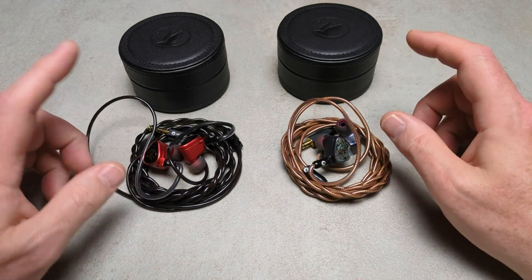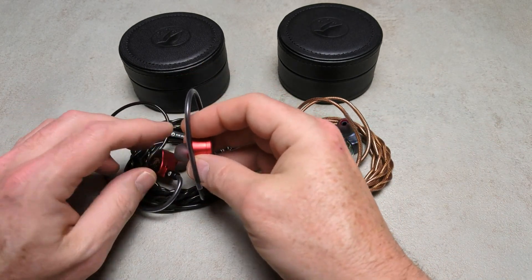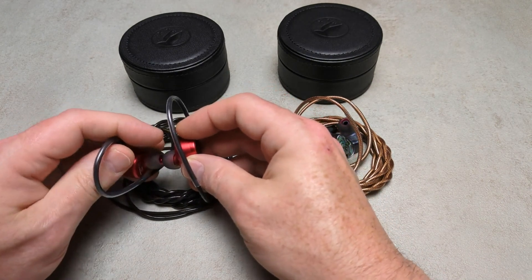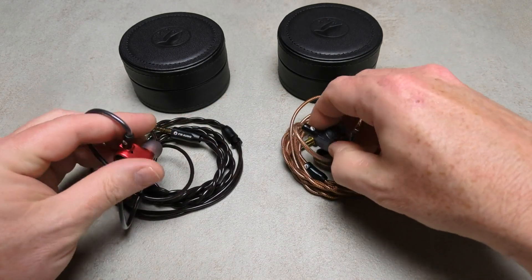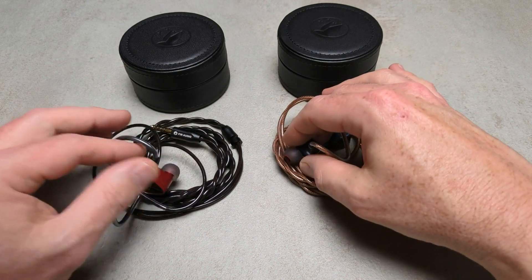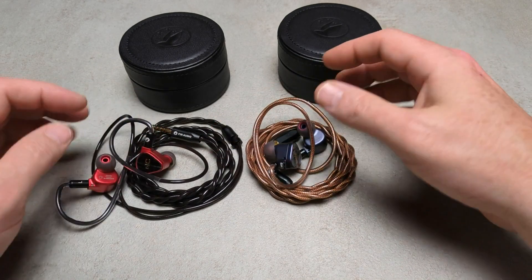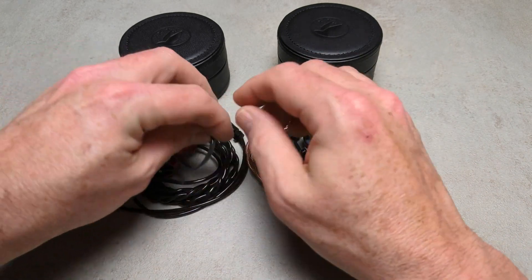Something bad: on the E10 I did notice some driver flex when you're getting a good seal. It's only really when inserting and removing it, but it is quite noticeable. I didn't notice it with the E12, which is strange because as far as I know the only difference is actually in the driver — this is a 10mm and this is a 12mm. The ventilation and everything else seems to be the same and the shape's the same, but I noticed driver flex with the E10 when inserting and removing it.